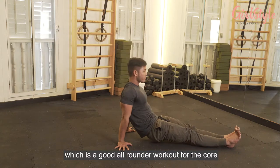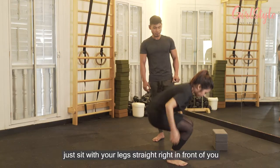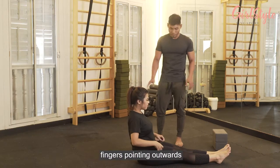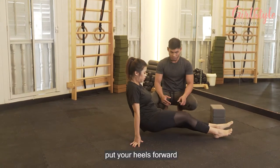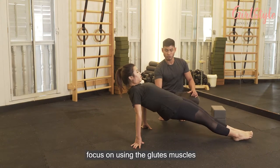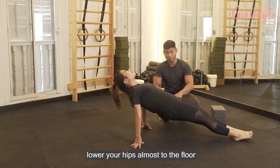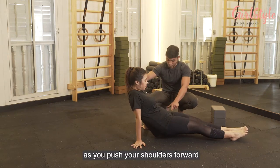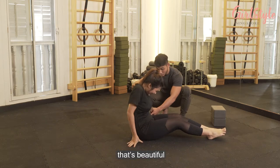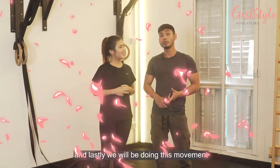We'll be doing this movement I call the Fight Hip Through, which is a good all-rounder workout for the core. Sit with your legs straight in front of you, knees and feet together, and sit upright. Get your palms next to your hips with fingers pointing outward. Press into the floor, lift your butt off the ground, and walk your heels forward. Squeeze the glutes, hips up, lift the chest up, and look back — relax your neck. Then lower your hips almost to the floor, walk your heels back, push your shoulders forward, draw your belly in, and try to bring your butt behind your hands.